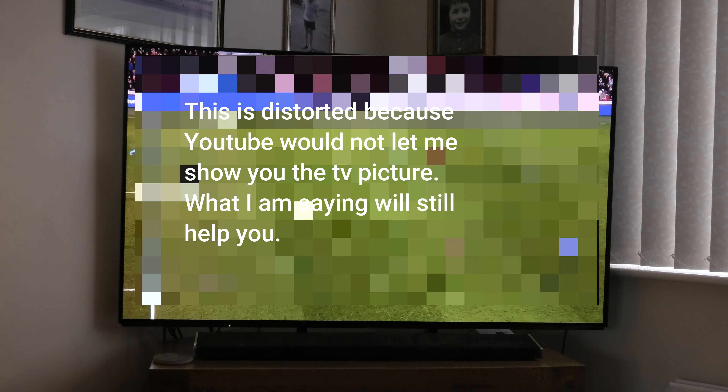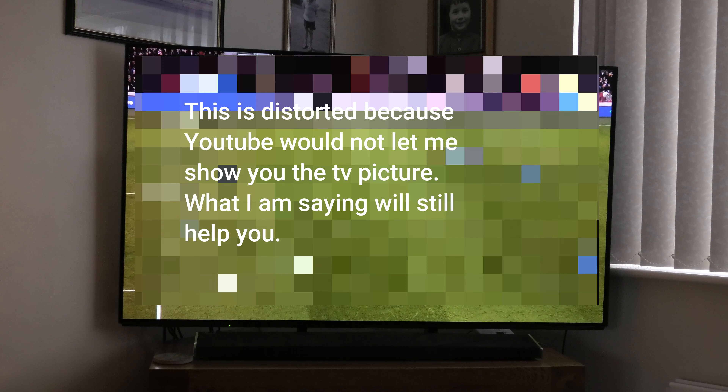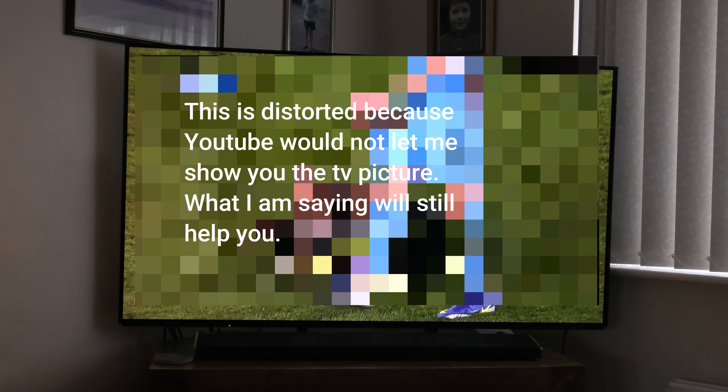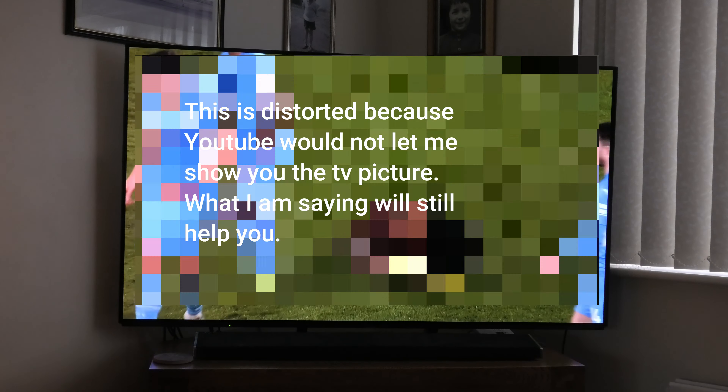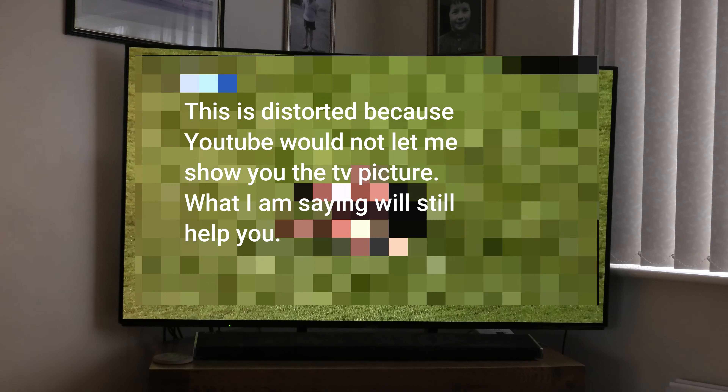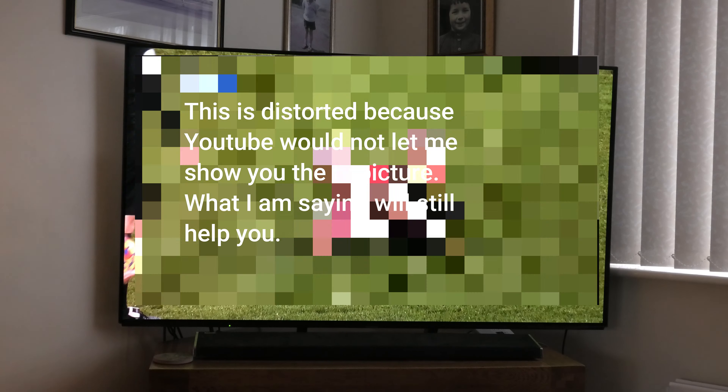Good morning. This is for those that are watching football on Amazon Prime and struggling with the picture — the picture falling apart, the grass looking like carpet. There could be several reasons for this.